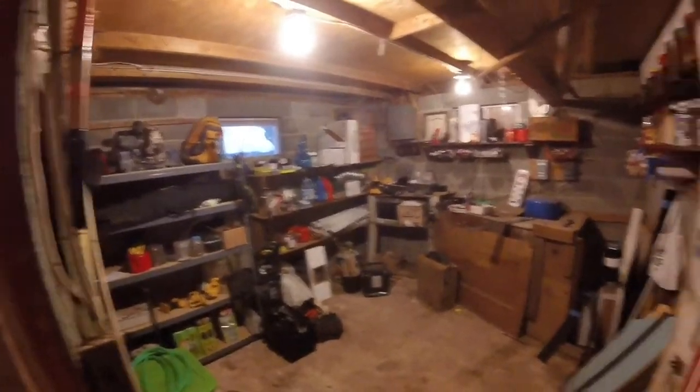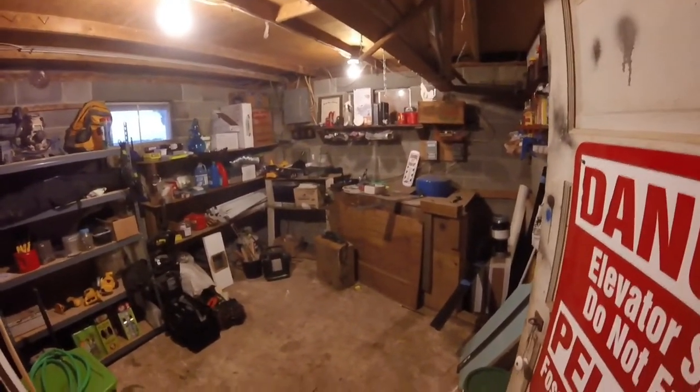This is where I'll be doing some of the work. It needs a little cleaning up, but this will be my workshop.